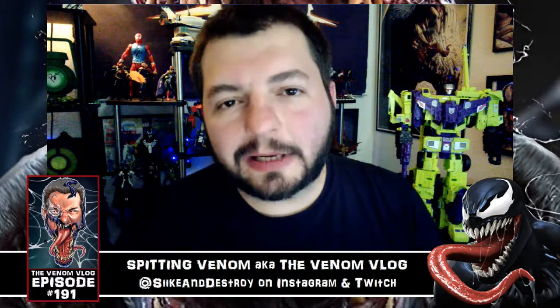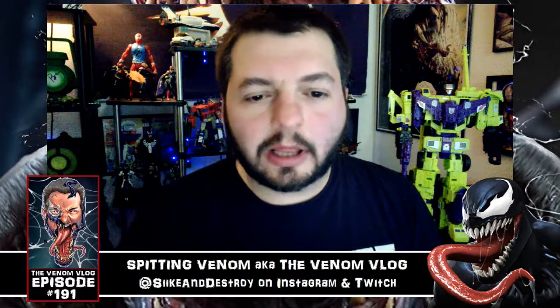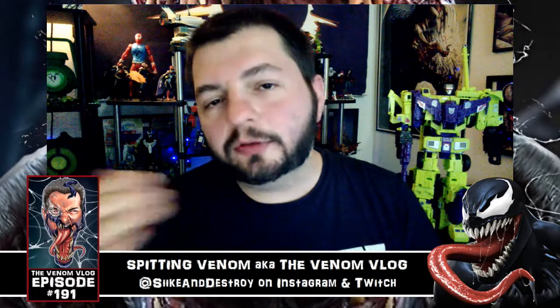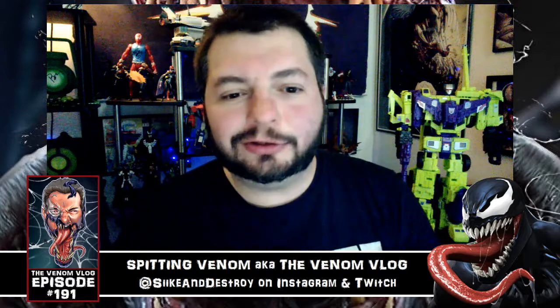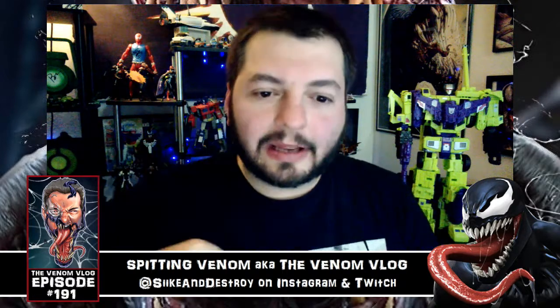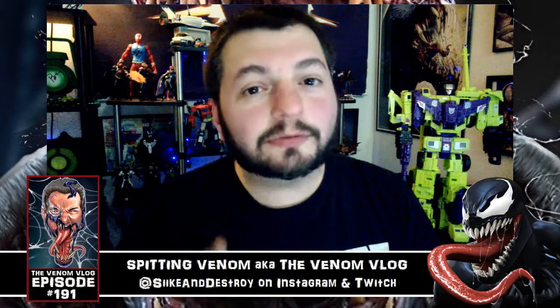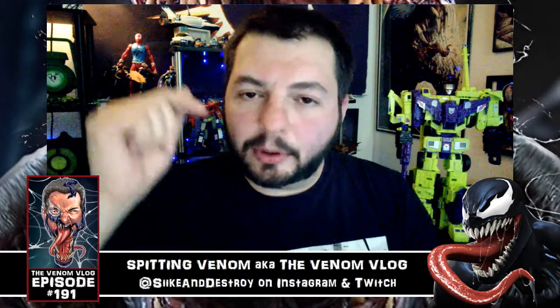Hey, what's up everyone, welcome to an episode of Spitting Venom, aka the Venom Vlog. I've got some quick information for you — a lot of you have been asking about the Venom toys, when they're coming out, when you can start ordering or pre-ordering them. I found a website called Megalopolis Toys — I'll put a link down below — and I think Big Bad Toys is also doing reservations, so if they run out at Megalopolis you can try Big Bad.